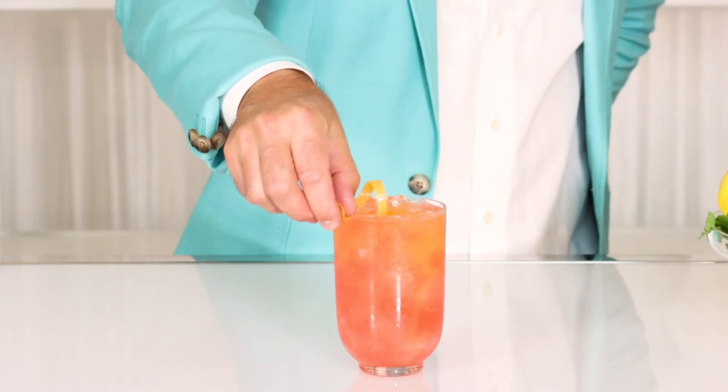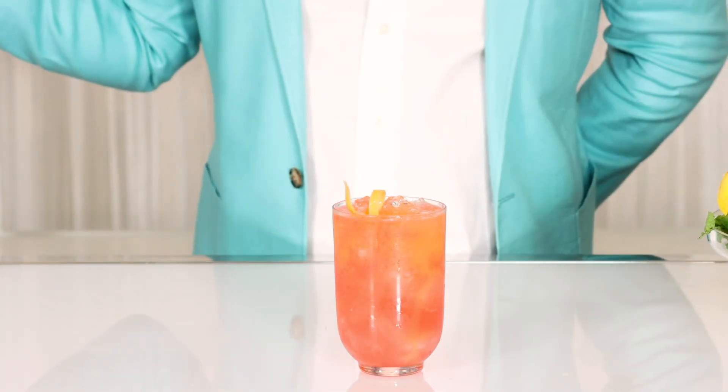Finally, just a little twist of grapefruit to give it that final polish. Cheers to summer.